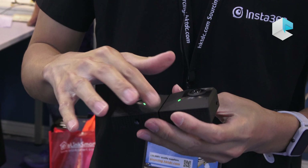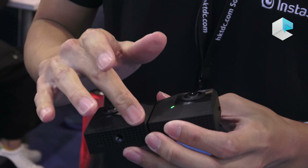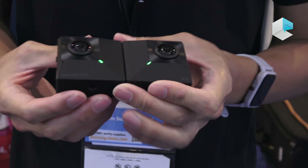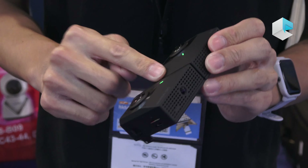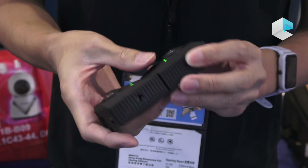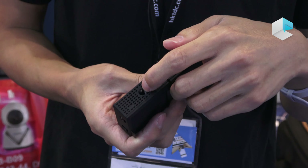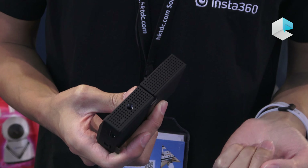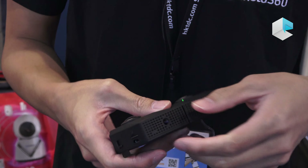The finishing is also very special, similar to other Insta360 cameras — a very good touch feel. There are no fingerprints on it even when you touch it. There is also a standard 1/4-inch tripod hole so you can use a tripod, selfie stick, or many different accessories on it.